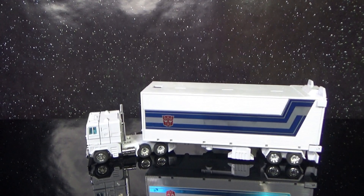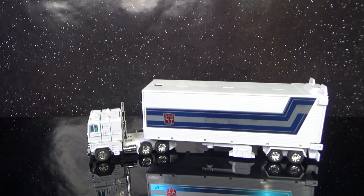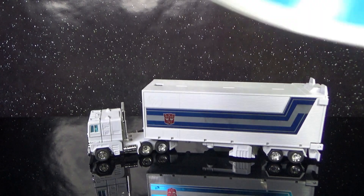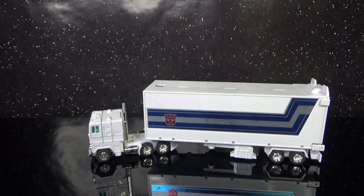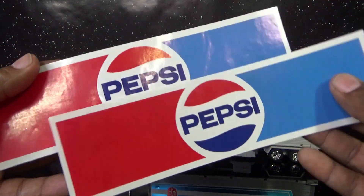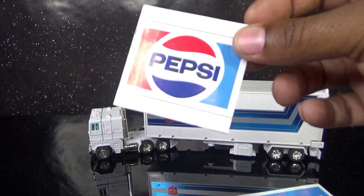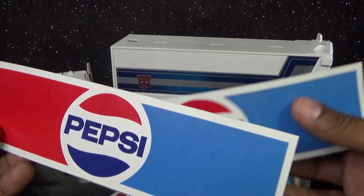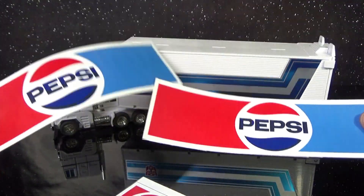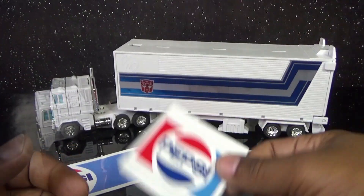Some years ago I was on eBay and someone was selling custom stickers for the Optimus Prime Pepsi version. I ordered them from a Canadian seller and this is what you got — a bumper sticker type thing with a border going around it, which you actually have to cut. I ordered a second set just in case I messed up, and I already have these cut and ready to apply. There's also a trailer door sticker — it has the border on it but not on the side, so I cut that too. Ready to kit bash this thing!